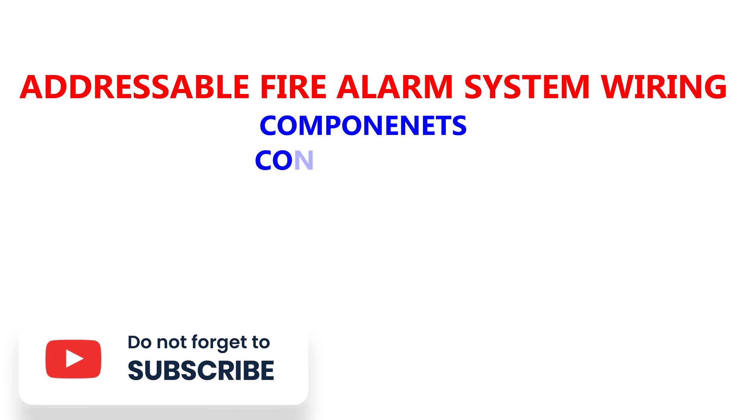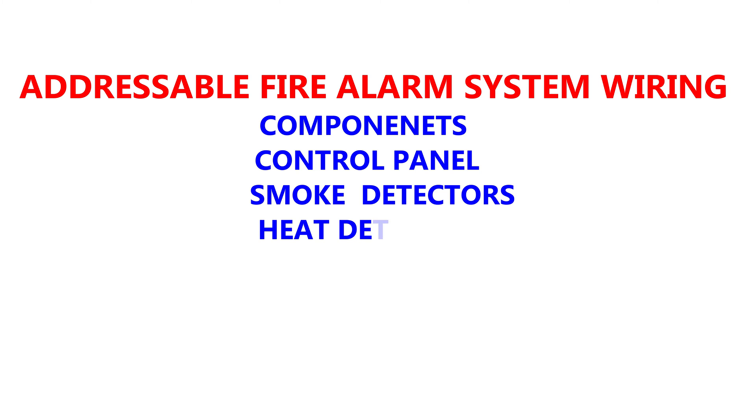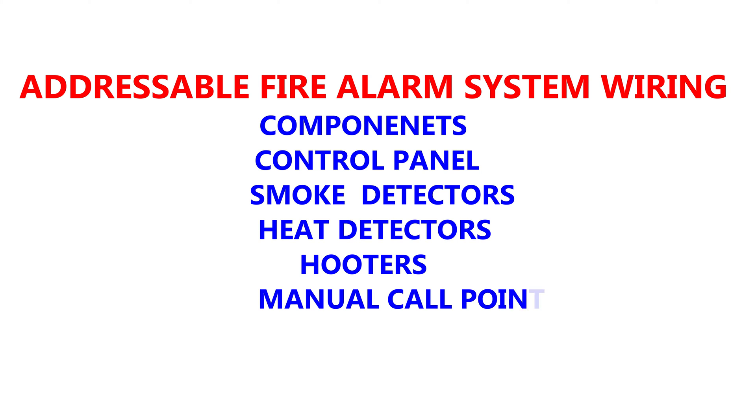The components we're going to use include addressable fire alarm control panel, smoke detectors, heat detectors, hooters, manual call points, and finally loop isolator.